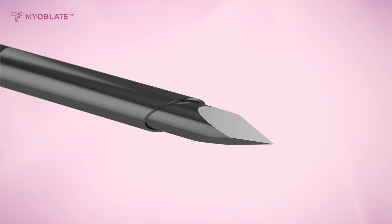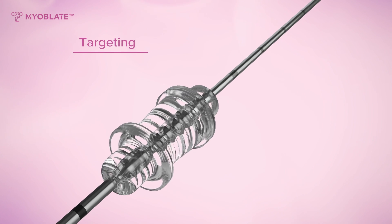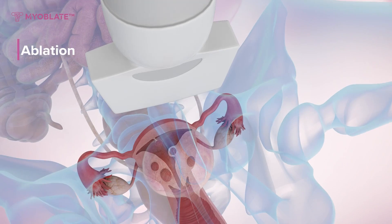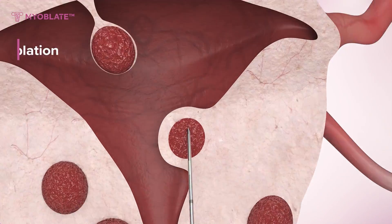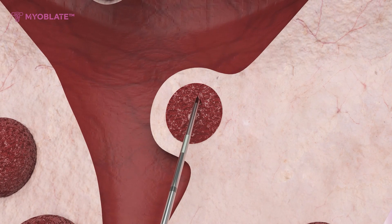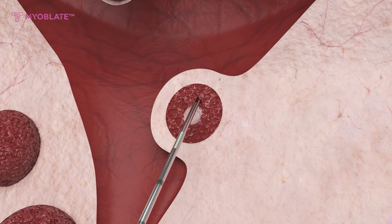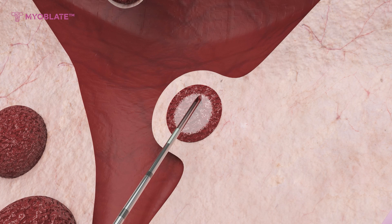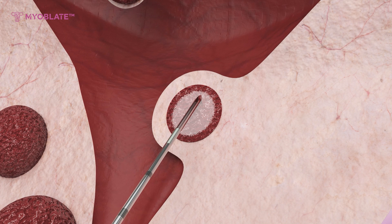Another method involves inserting the electrode with the help of a coaxial biopsy needle. After safely inserting the RF electrode into the fibroid, radiofrequency energy is transmitted, generating heat in the surrounding tissue and causing necrosis of the fibroid, ultimately leading to its destruction.